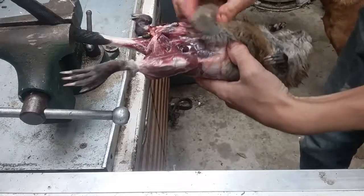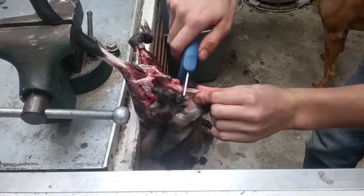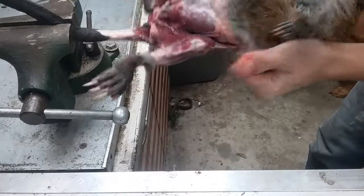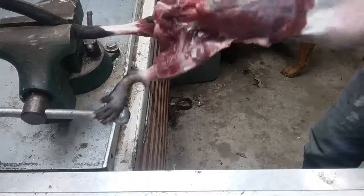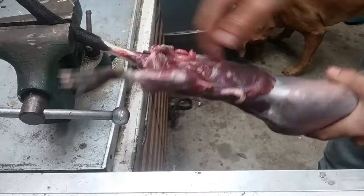Just start by pulling this down. You want to make sure that the stomach doesn't come with the fur when you're pulling down, because sometimes it will stay hooked to the fur and you'll pull it all the way down with the stomach on. Also be careful — if you pull too hard, you'll pull the tail right off.